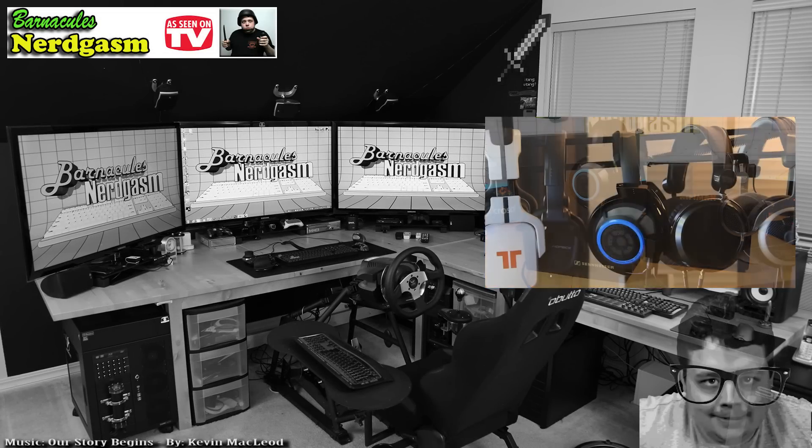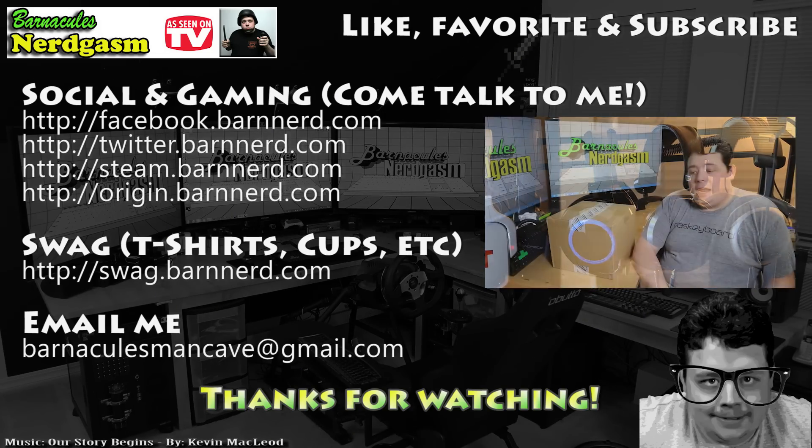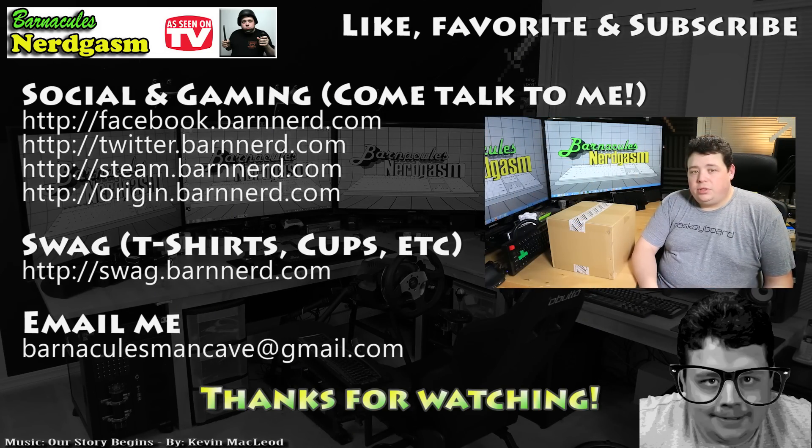I really hope you enjoyed this video. If you did, please like, favorite, and subscribe — it helps me a bunch. Also come follow me on Facebook and Twitter. I love interacting with you guys.